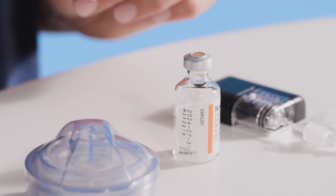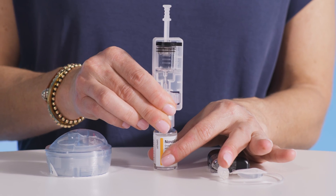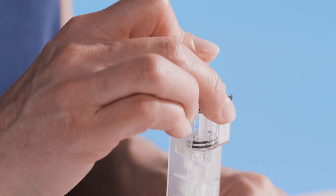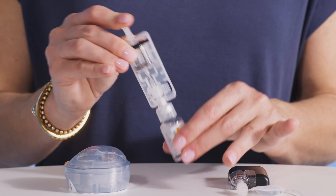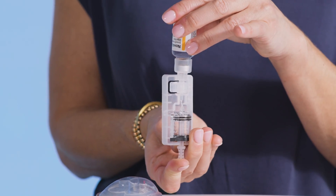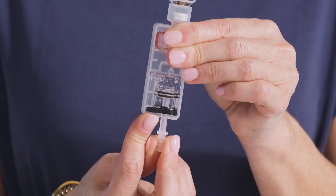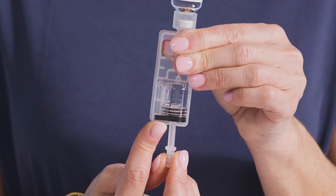Now it's time to fill the cartridge. Start by placing the insulin vial upright on a flat surface. Push the vial adapter down onto the vial. Next, push the fill rod down to force air from the cartridge into the vial. Be sure to maintain pressure on the fill rod. Then, turn the set with the vial still secured upside down and slowly release the fill rod. Insulin will begin to flow from the vial into the cartridge. From here, you can slowly pull back the fill rod to the desired amount of insulin. Keep in mind that there must be at least 30 units of insulin remaining in the cartridge once the tubing is filled.